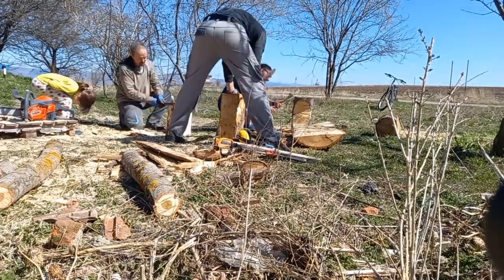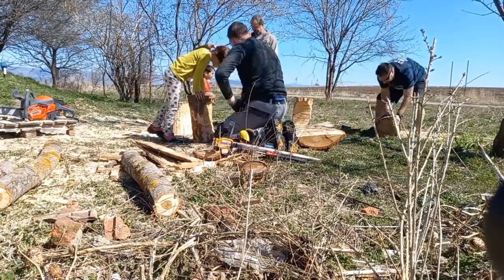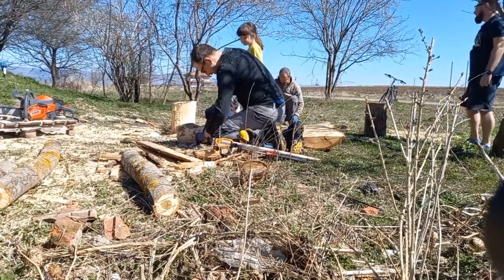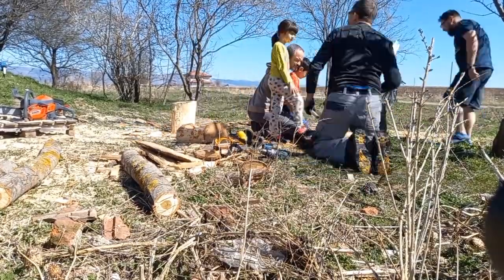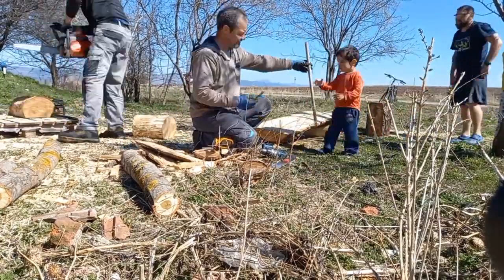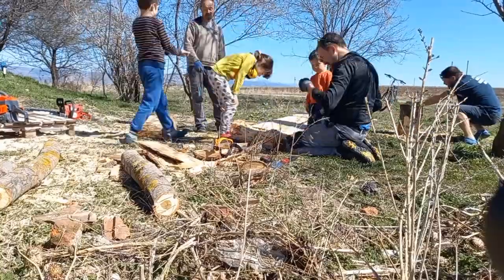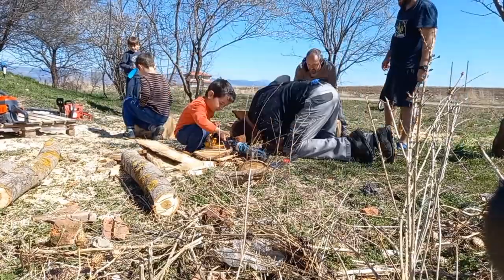The next step was to use the two end slabs, which are actually a section of a circle, to create sitting benches — and that is what the current time lapse is showing. We used one of the largest branches from the tree, cut it into pieces to use as support legs for the benches. We then removed the bark off them and cut a semicircular shape at the top of each piece so the rounded end of the bench slab can fit into the two legs.